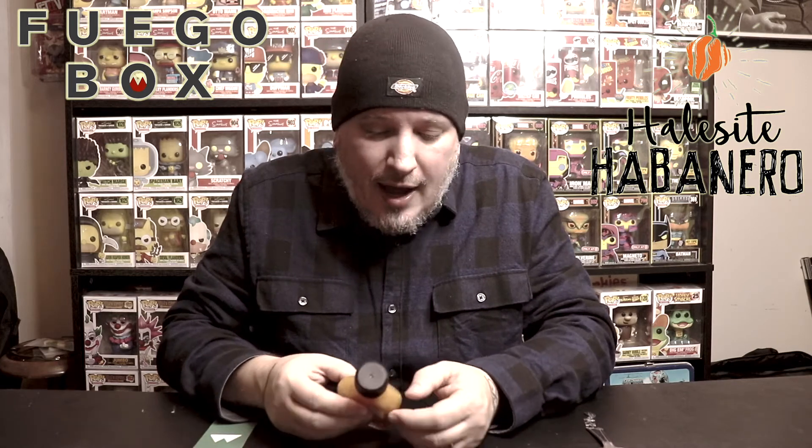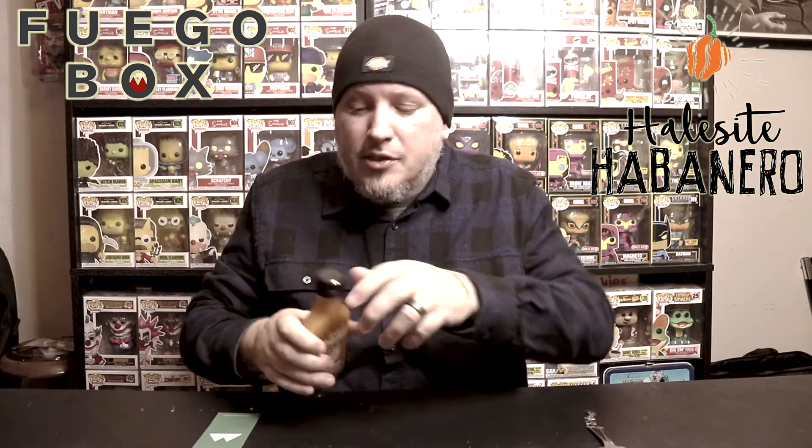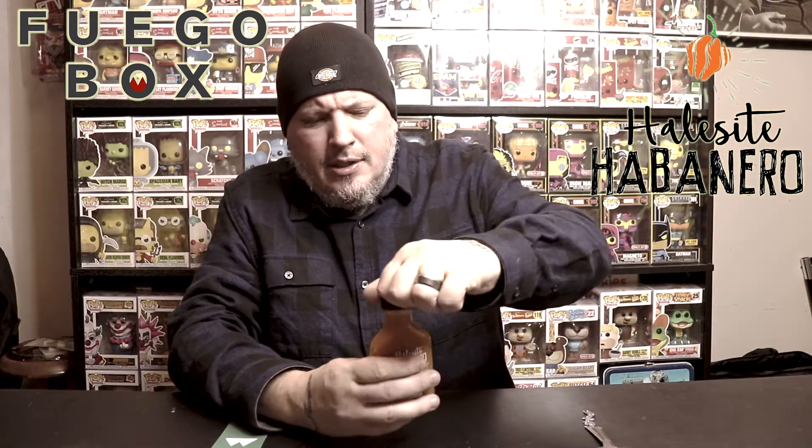This is a habanero sauce. I've had some super hot habanero sauces in the past. Just because it's not the hottest pepper, it can make some super hot sauces. Let's see what it smells like.